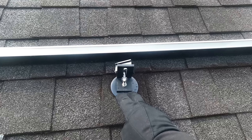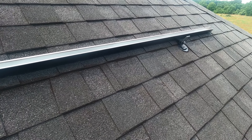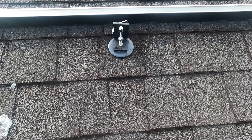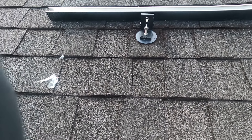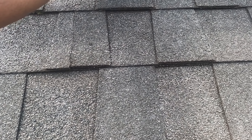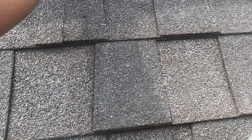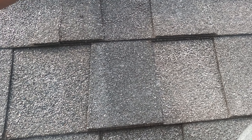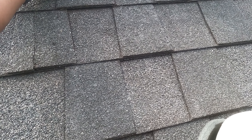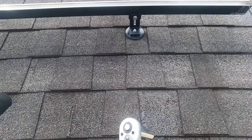Now that all the brackets are up in the roof where they need to be, it's time to go ahead and tie in the rails. You get the rail, line it up where you want it, and it goes into the bracket like that. Each rail needs to be tied in at two different points — line it up, screw it in a little bit, then tighten it with the wrench.